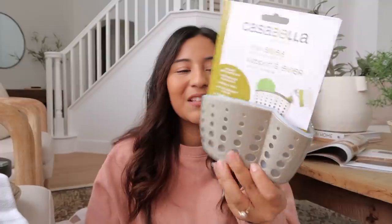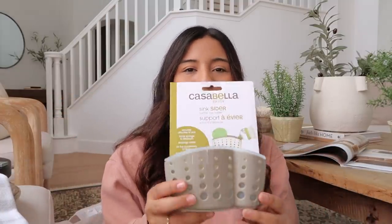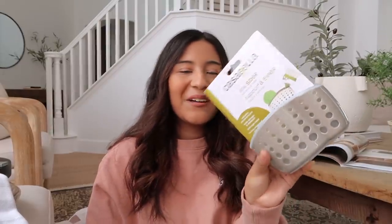Moving along to Home Goods — I picked up a few things there. First, a sink cup holder for the sponge. Right now I just have it sitting on the side of the faucet and it looks funky and ugly. Having it inside the sink keeps things nice and clean and tidy. It was $3.99.